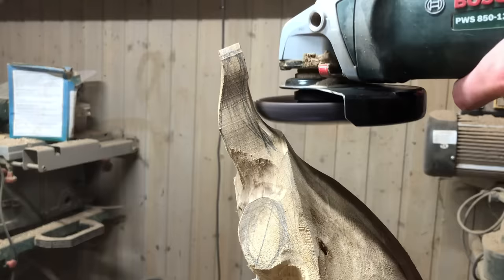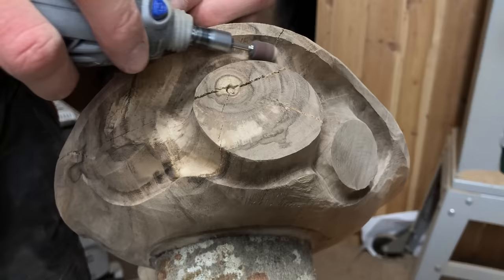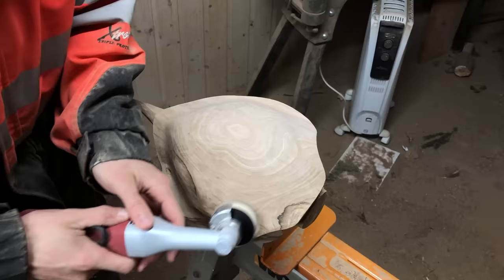For very fine sanding I'm using some cheap sanding drums with 200 grit on my Dremel. I just wanted to mention that, since I find it really helpful and since people have asked me about it.